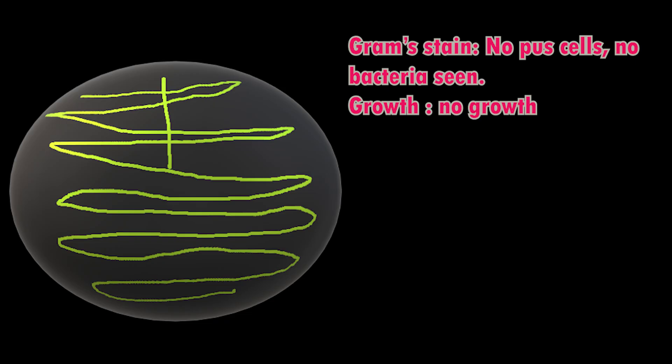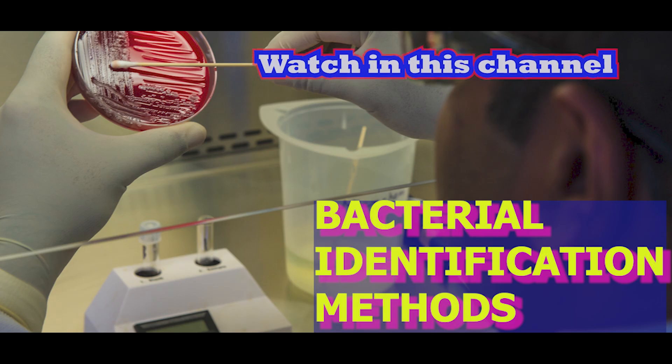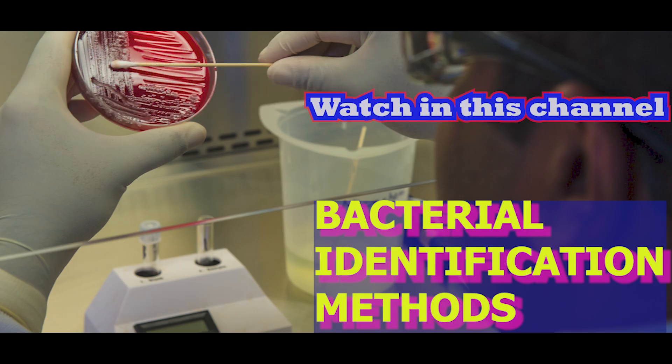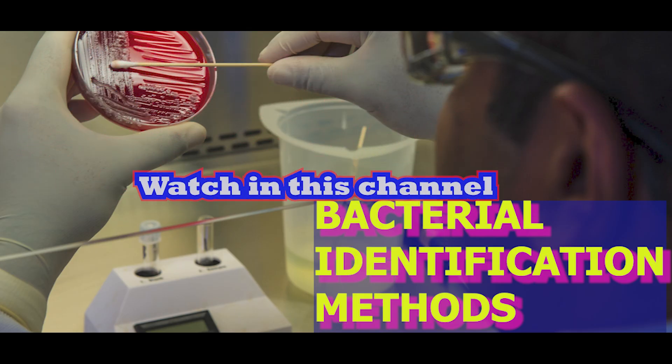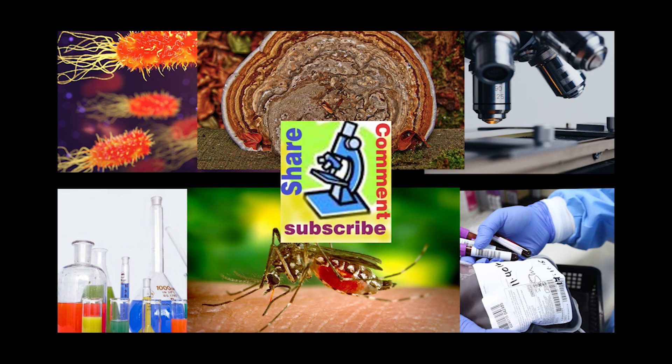Insignificant growth: when colonies are less than 10,000 per ml, they are normally considered contaminants. If more than three types of colonies are present, it is considered an improper sample and reported as no growth. Samples collected by suprapubic aspiration are directly collected from the bladder aseptically, so colony count is not important; identification and antibiotic sensitivity are performed and reported even for few organisms. Identification is done by biochemical methods and antibiotic sensitivity by Stokes or Kirby-Bauer disk diffusion method.